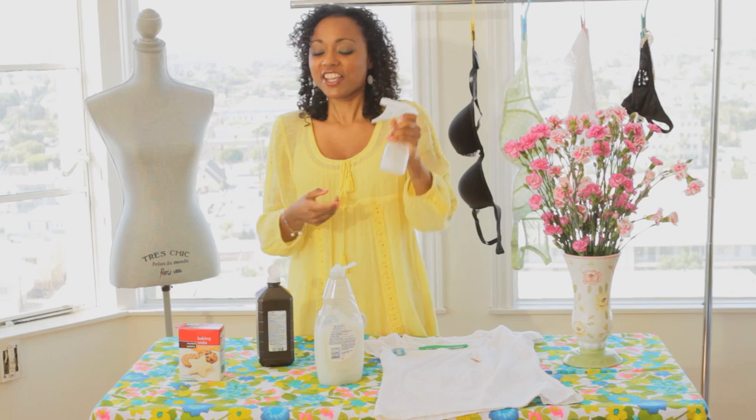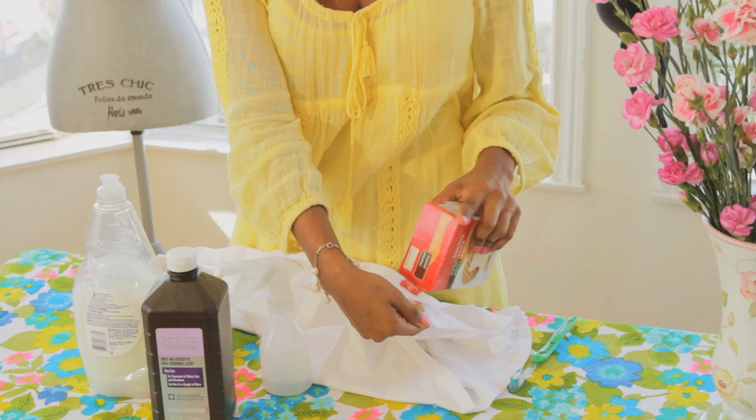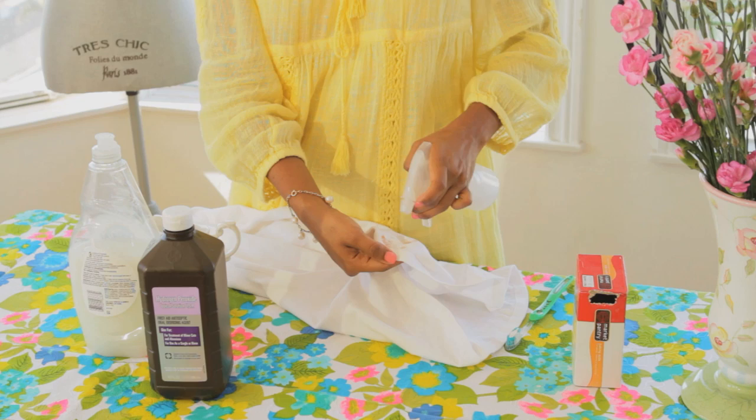Shake it up, add a little bit of baking soda onto that stain. I've got a nasty ketchup stain right here on my white t-shirt. Spray it onto that stain, get an old toothbrush, and scrub it on in there.